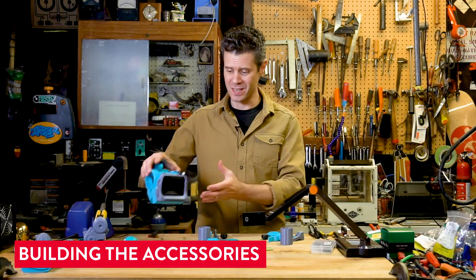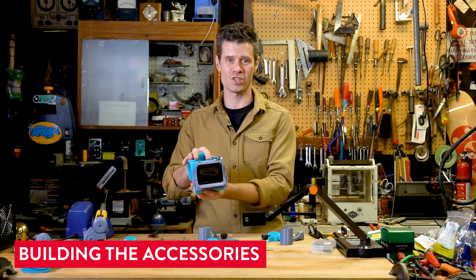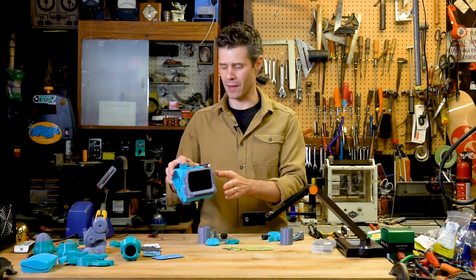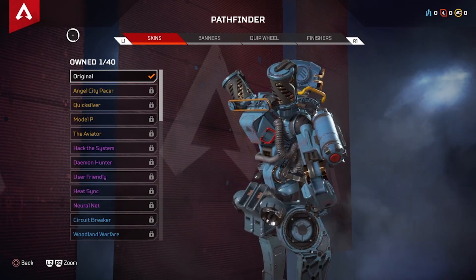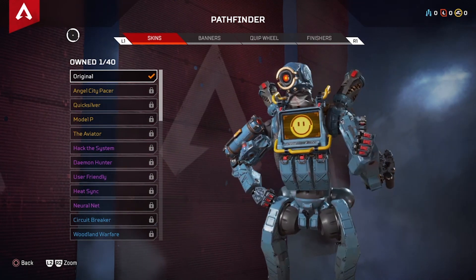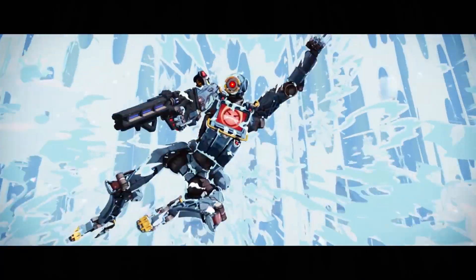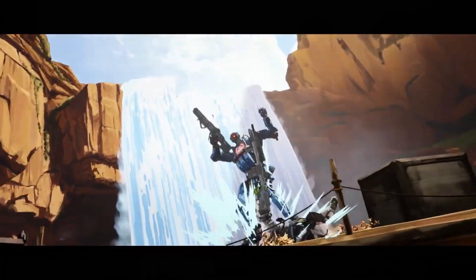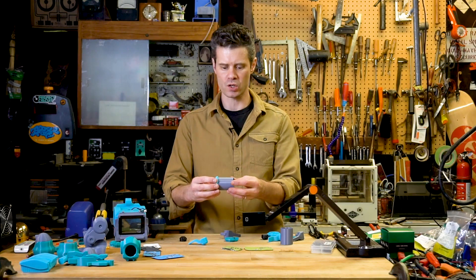Now I've got the excitement of having the main torso and electronics and screen for Pathfinder all put together. Now I'm going to start building some of the accessories out. So Pathfinder has these cool canisters on his shoulders that I think are used to coil up his grappling hook cables. To put those together, I'm just going to use a small bead of Sugru running around the perimeter of those parts where they interface.